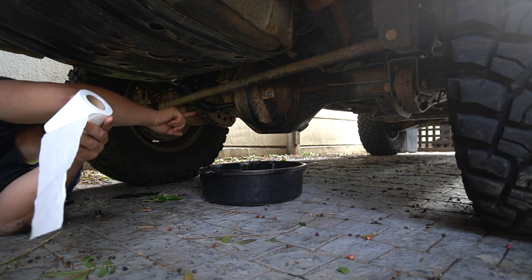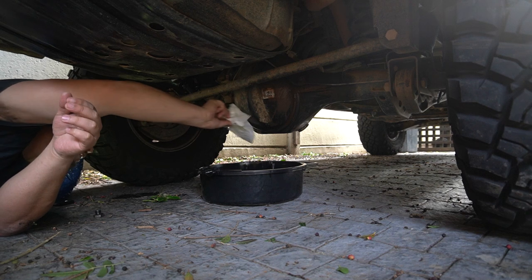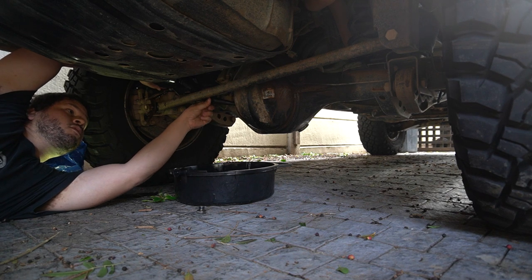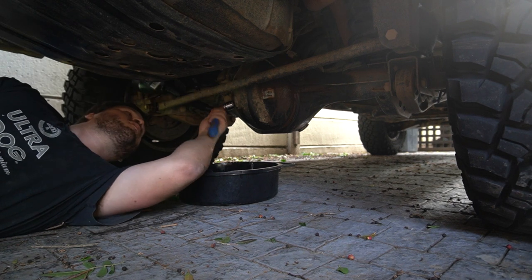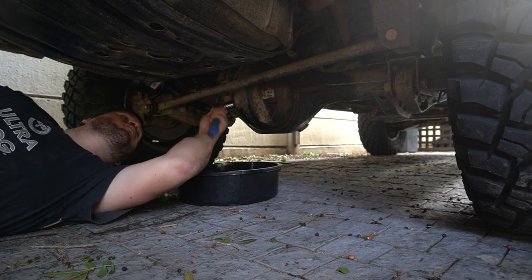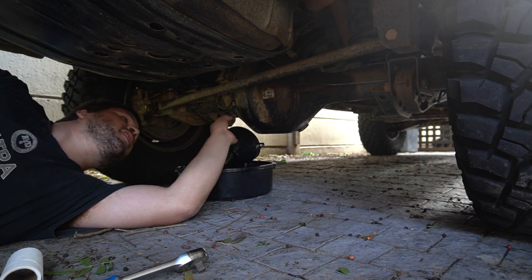The oil is starting to come out of the fill hole, so we can take that out and plug it back in. The rear diff is filled and the fill plug tightened up, so that is done.